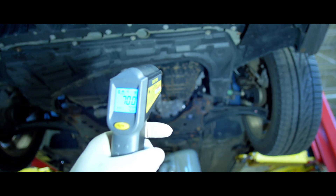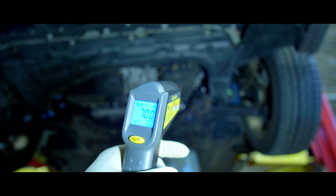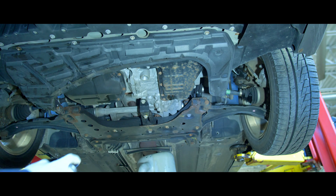So it looks like we have our 70-degree baseline starting point, which means it's probably about 68 to 70 degrees in the shop. This car's been sitting in the shop for a while, so it should be about the same temperature as the shop — 70 degrees. That's what we see on the temperature gun.